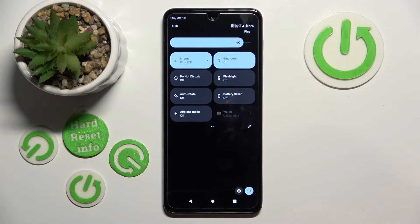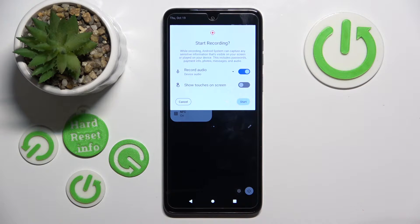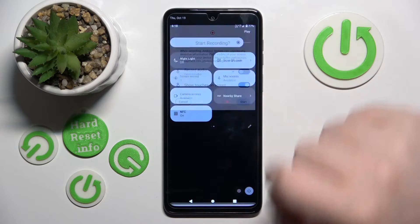Now do this motion again. Now scroll right on the screen access menu and press start record. Here you can decide if you want to record audio and if you want to show touches on the screen, and then click start.